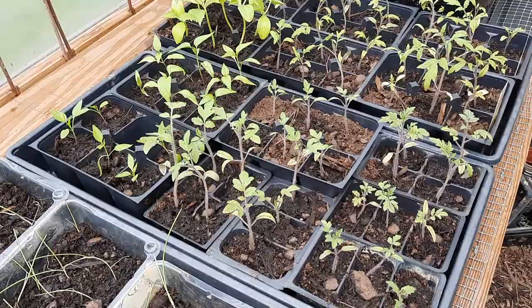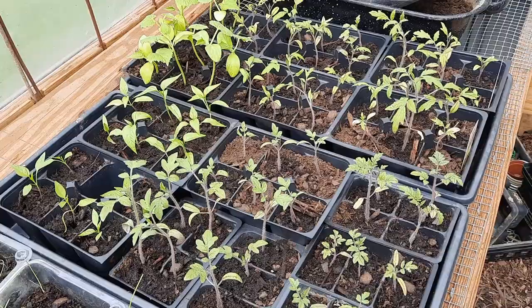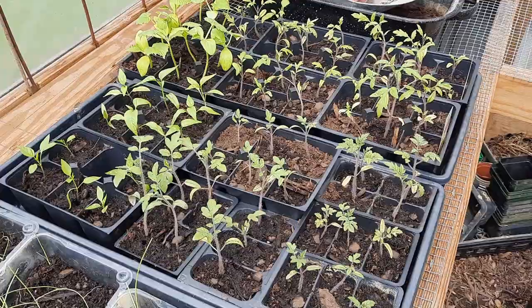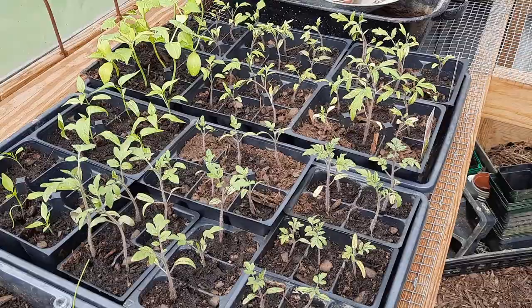The one thing that did not germinate was my basil — I like this Italian Genovese basil. It gets into a good-sized bush, which means a lot of leaves for pesto. Here's all the tomatoes — they all look really good and they all perked up. I transplanted some of them yesterday and the rest today, and they all look great. So I'm super happy about that.